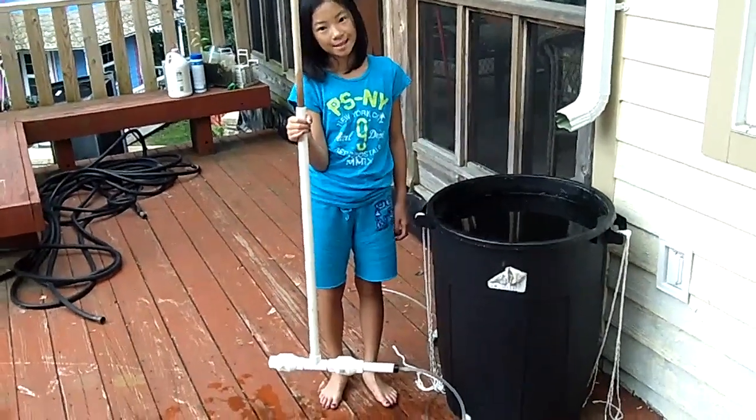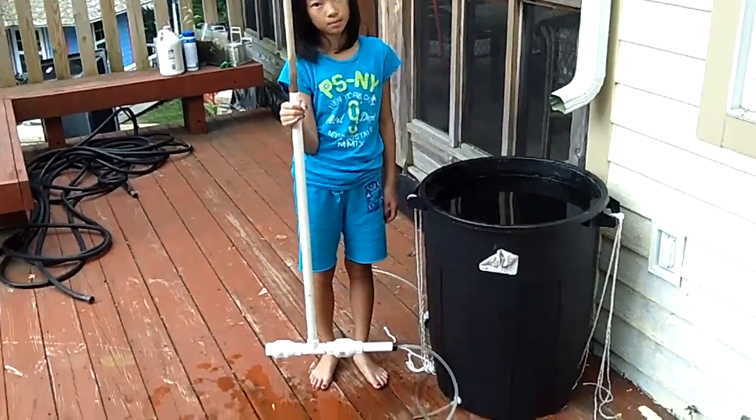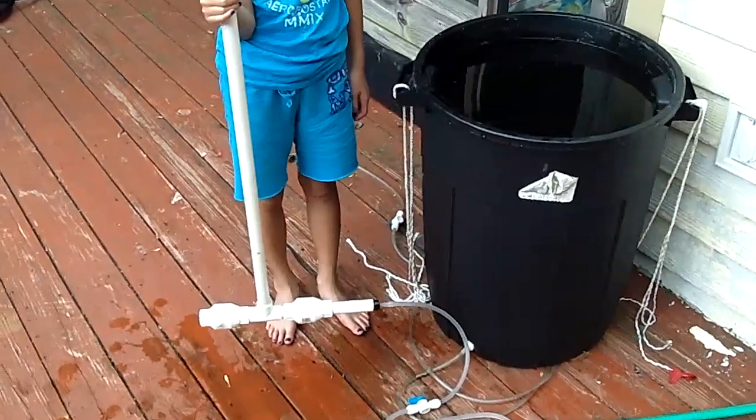Hello. We are NASA, the Neighborhood After School Science Association. And for the Build a Big contest, we decided to build a large solar water heater.